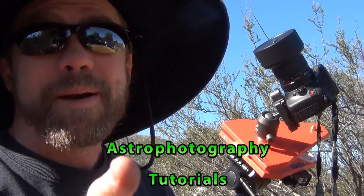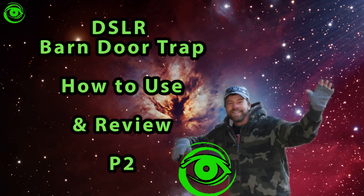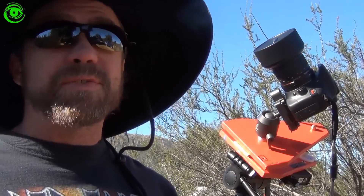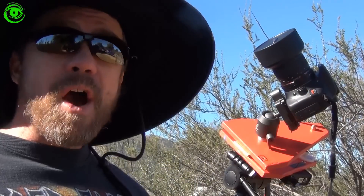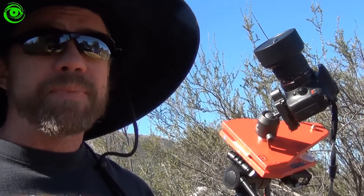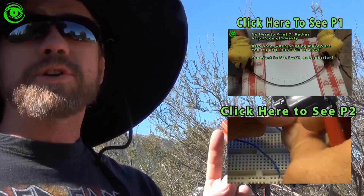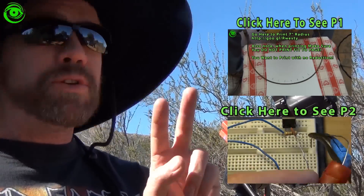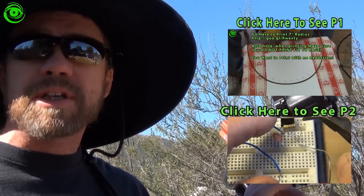How to use your barn door trap. Hello, my name is Doug Hubbell and welcome to Astro Photography Tutorials. Today is part three on how to use your barn door trap. If you haven't seen part one or two I recommend going back. Part one covers how to build the platform. Part two covers how to build the electronic circuit.